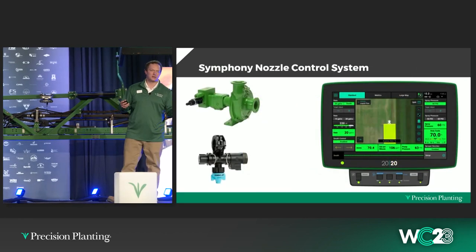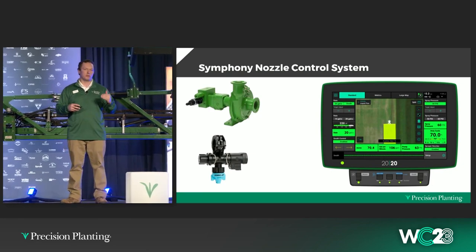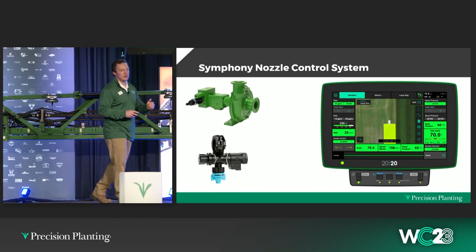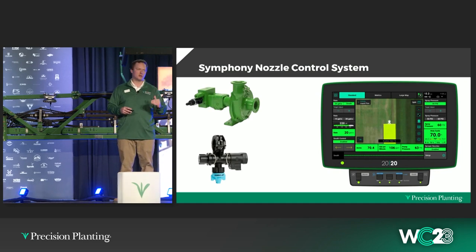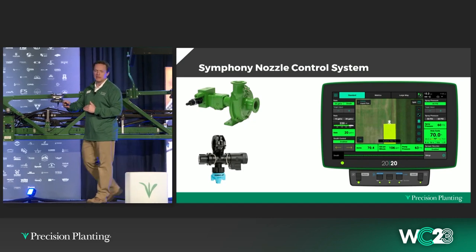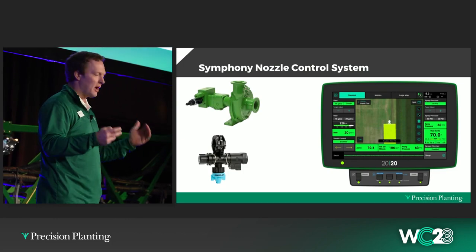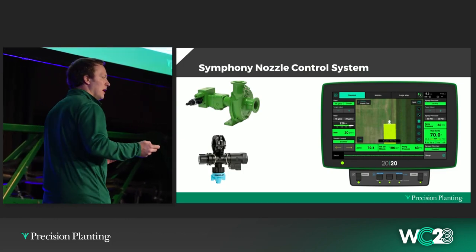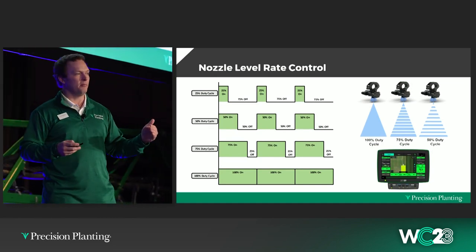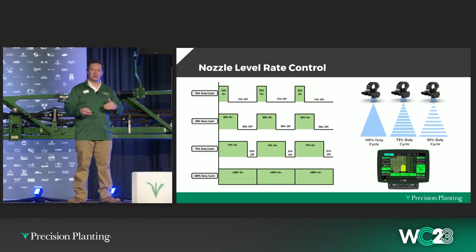Last year we introduced our Symphony nozzle control system. With Symphony, we are able to control the pressure and the rate independent of each other. On your 2020, you will set a target rate and a target pressure and they're completely independent. One of the biggest questions we've gotten is how does the system work? Pressure is pretty straightforward — pressure is controlled with the pump. If I need more pressure, I simply spin the pump faster; if I need less pressure, I slow the pump down.